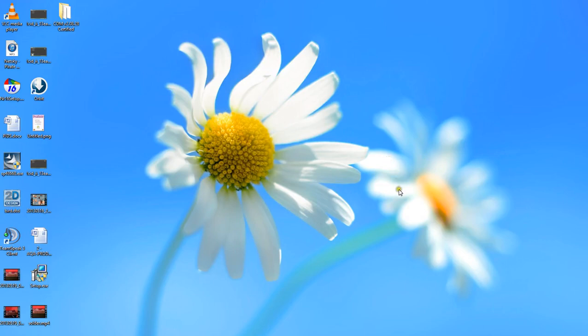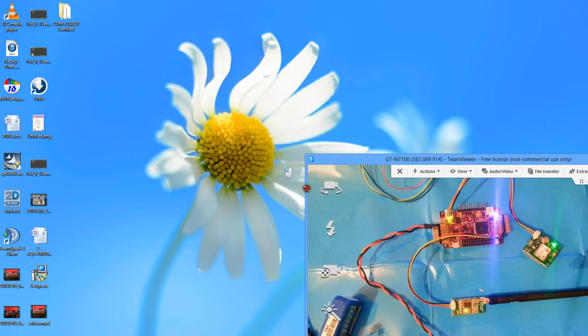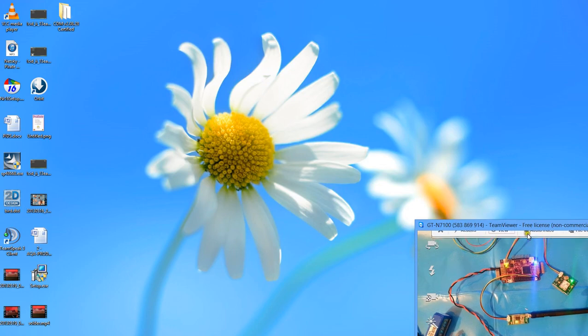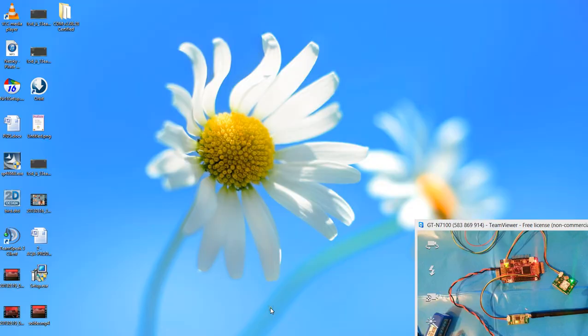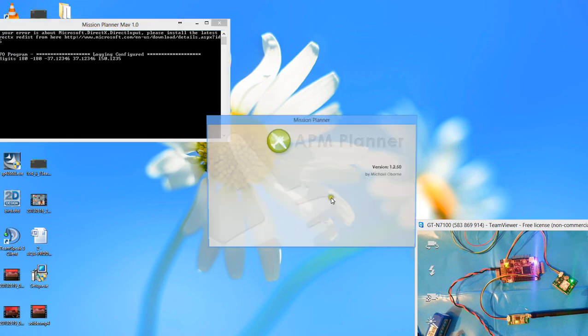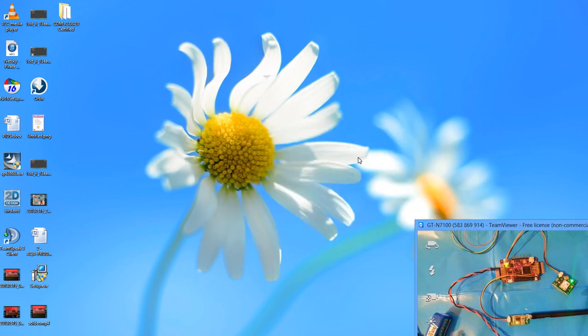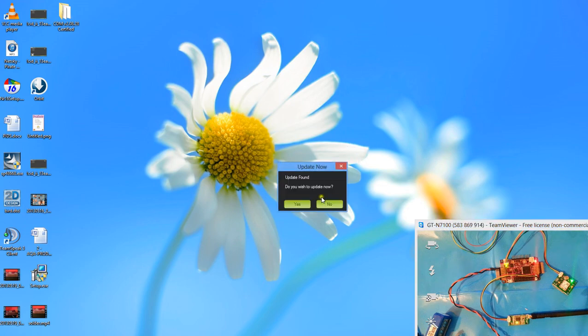Hey there YouTube. Today I'm going to be guiding you through how to set up your APM with basically any software you want, and then talking you through some of the features. The APM is the ArduPilot Mega 2.5. This is a live video of it on my desk, connected to my computer through the wireless MAVLink. You can also connect via USB, but I'm using the wireless connection because it's easier — mainly because there's no trailing wire.